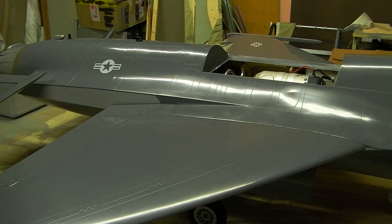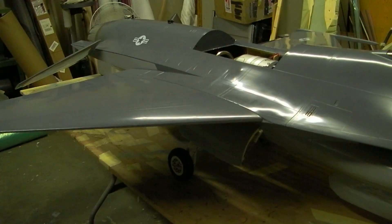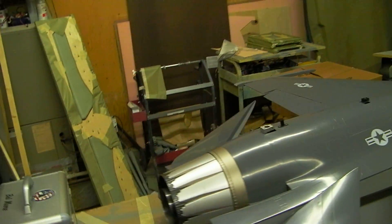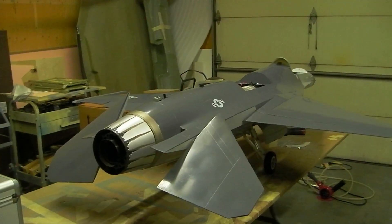Hello everybody, welcome back to the shop for ten minutes of playing action. I didn't want to go flying this weekend, so I did some work to the old F-16.